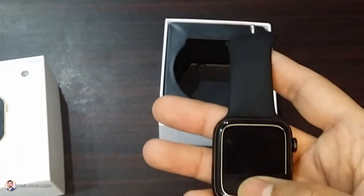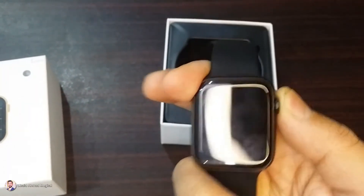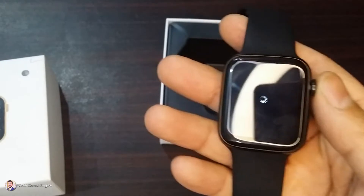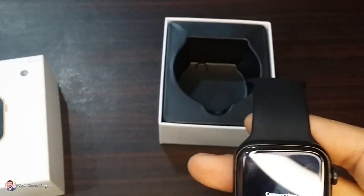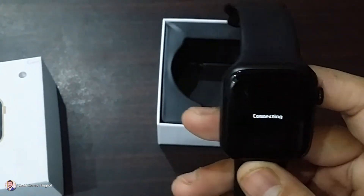I am going to switch it on. This is the button — you have to press that. So this will turn on. Now it is going to turn on. I am going to turn the light off again so that you have a good look. Yes, this is fine.